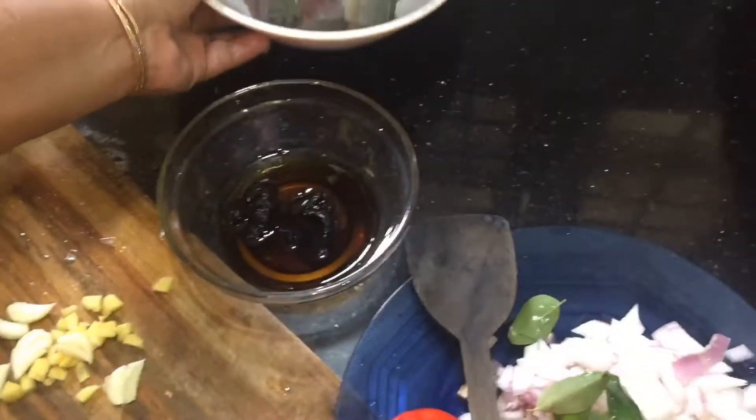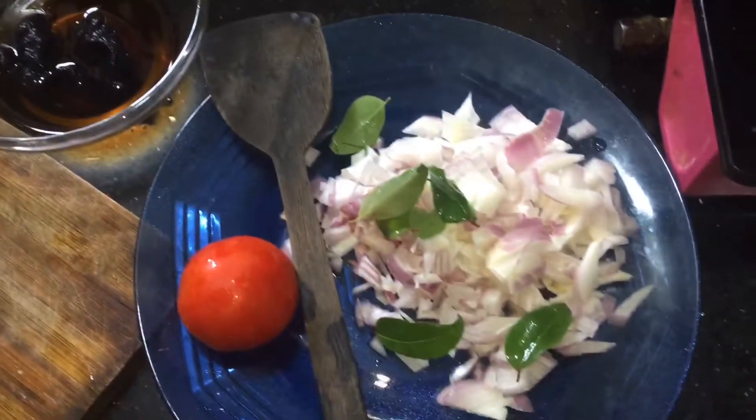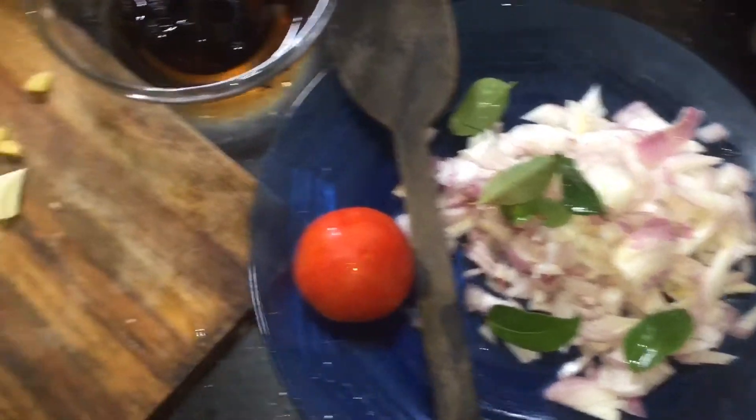I'll add 1 onion, I'll add 2 onions. Cut a little onion. Cut the onion.